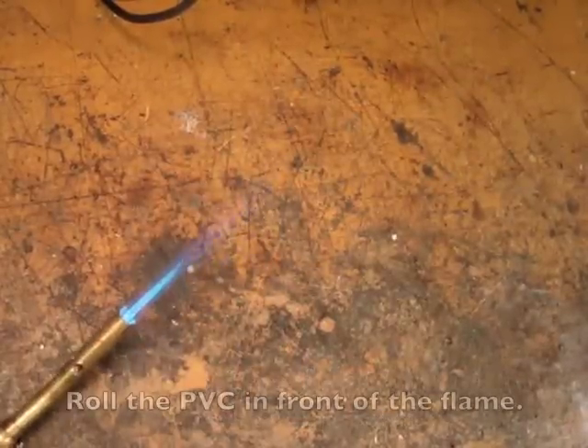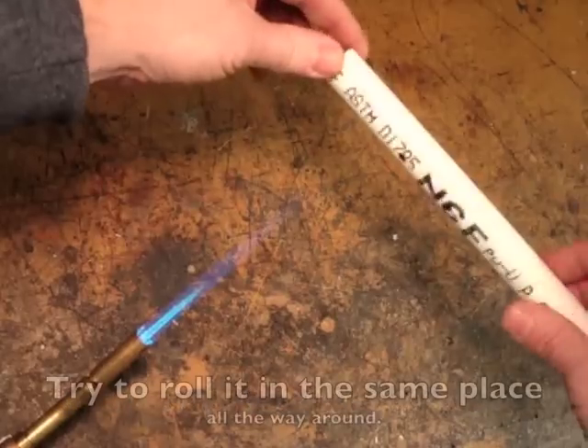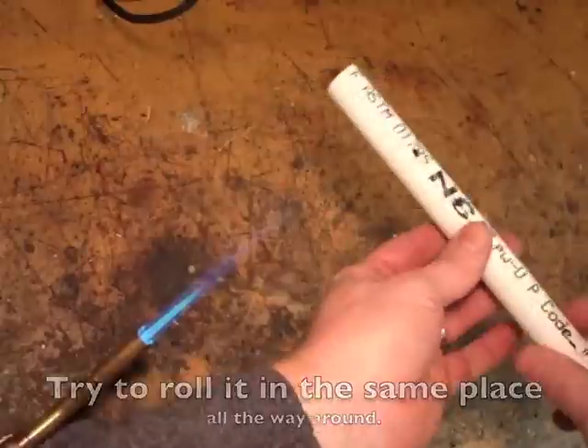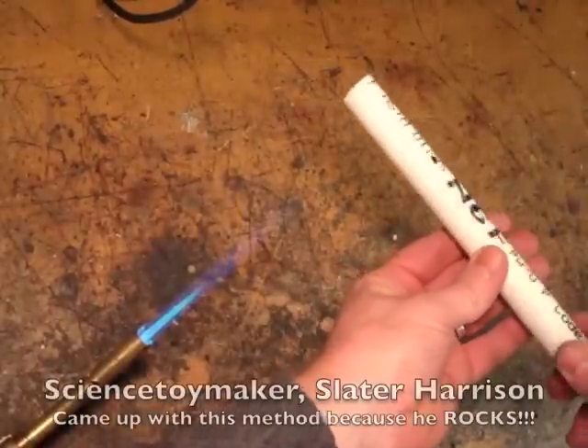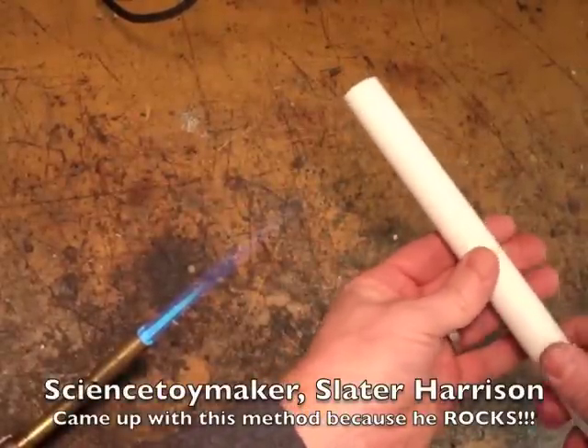Fire up the blow torch and then roll the PVC in front of the flame. Try to make sure you roll it in the same place all the way around. Science toy maker Slater Harrison came up with this method — he rocks!